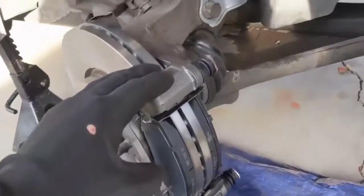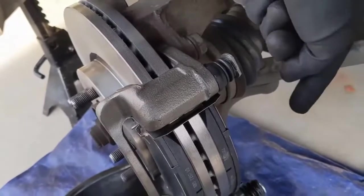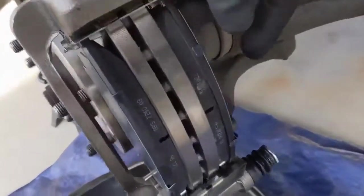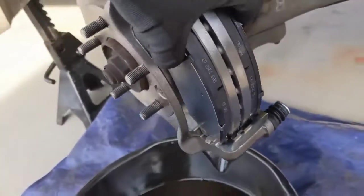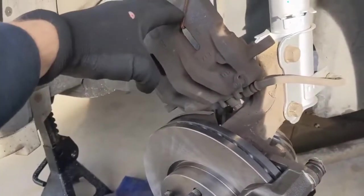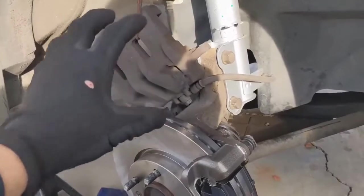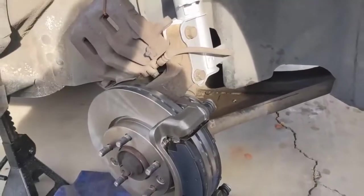The caliper bracket is back on and torqued. These bolts torque to 65 to 79 foot-pounds, top and bottom. You can put the pads in at this point — the wear indicator goes on the inside bottom. Once those are in place, we can go ahead and prep the caliper for going over the top of the pads. I'm going to be replacing the caliper, but I'll also show you how to push the pistons back on this one to get it ready.